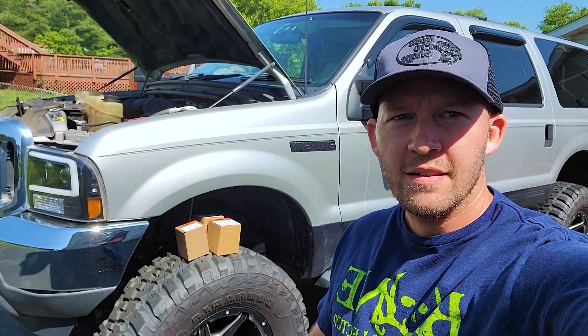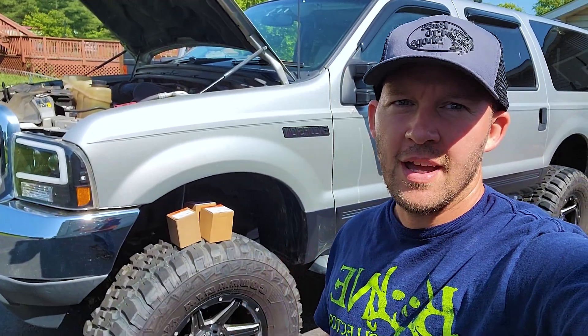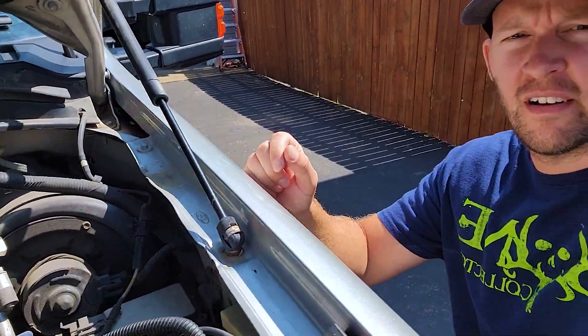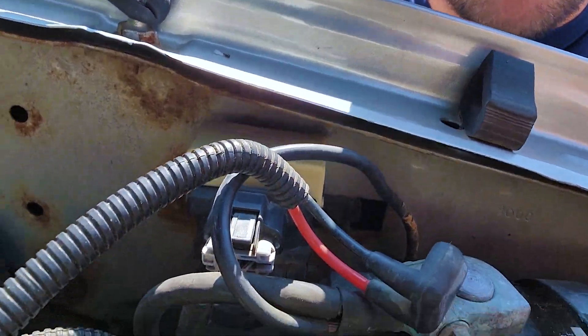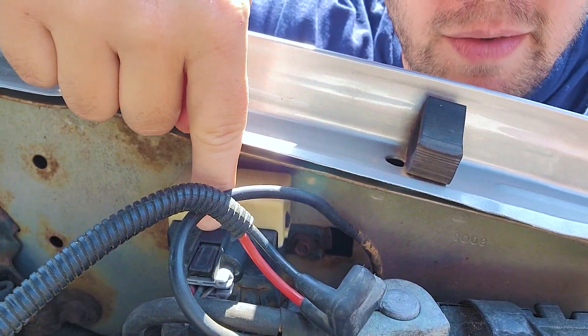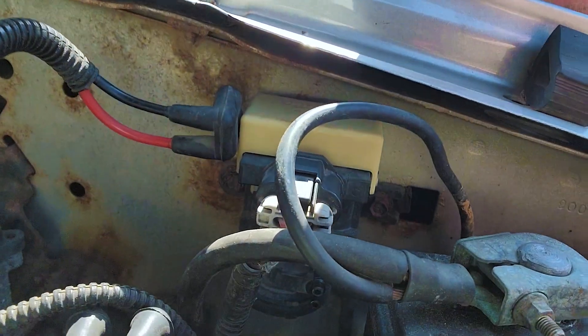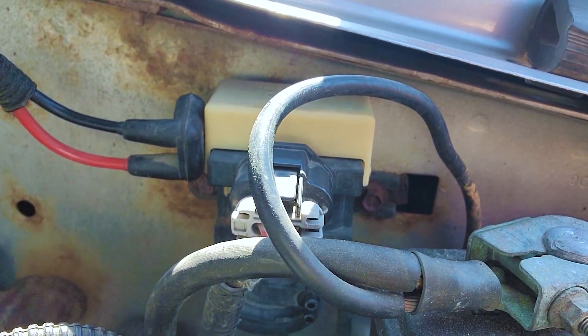That tells us that the switch on the dash is working. So the next thing we need to do is check right in here — this little actuator right behind your battery. I've already disconnected the vacuum lines here, but this has a connector right on the top.